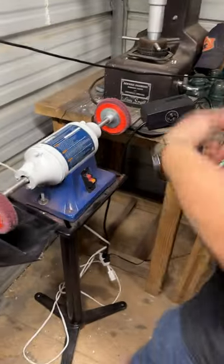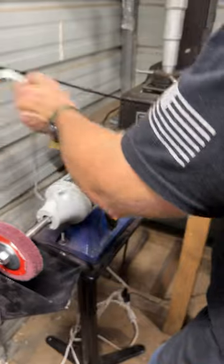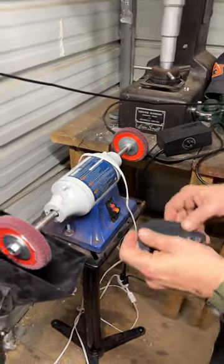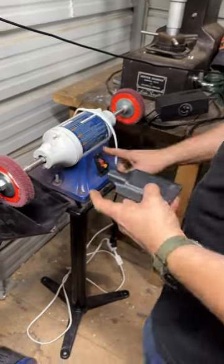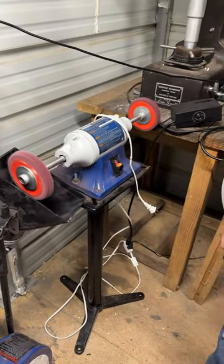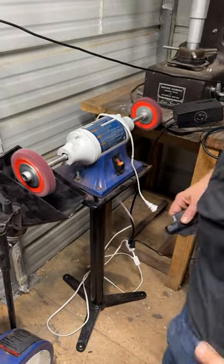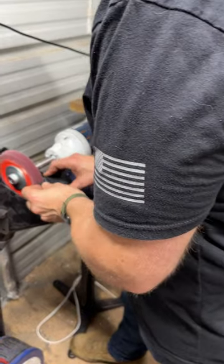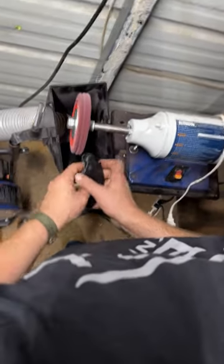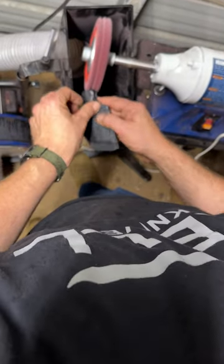That sander is a Harbor Freight tool but it works great. Then I use a Rycon low-speed long-shaft buffer — you have to use low speed because high speed will smoke your kydex. These are kydex buffing wheels. I turn on the fan or vacuum to pull the dust in. The kydex buffing wheels make short work of it and make it really pretty.